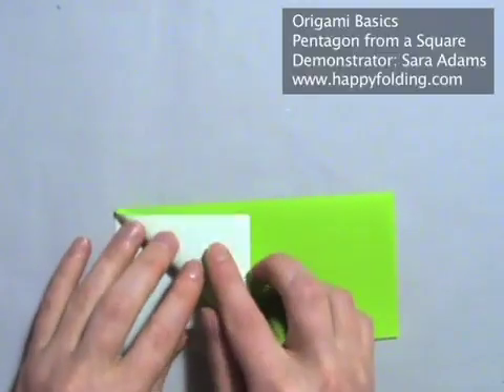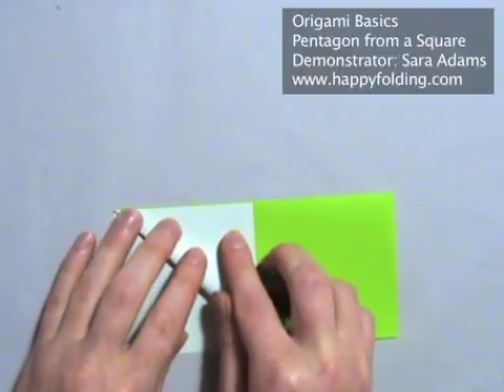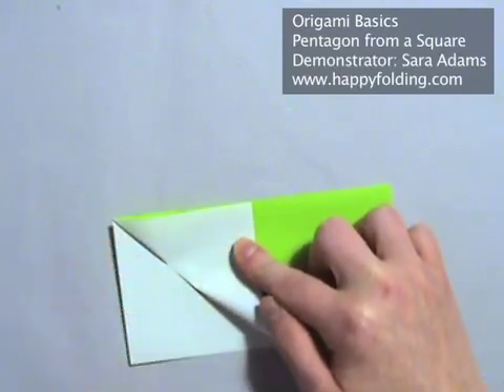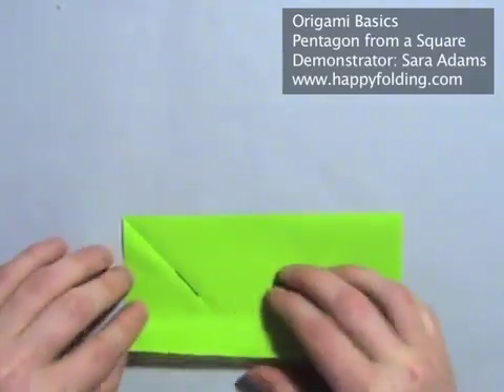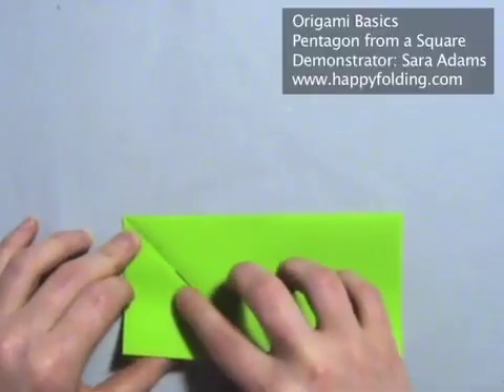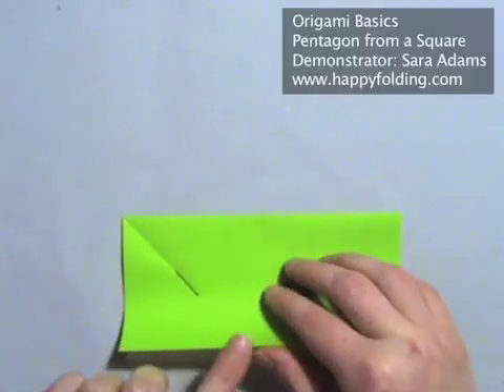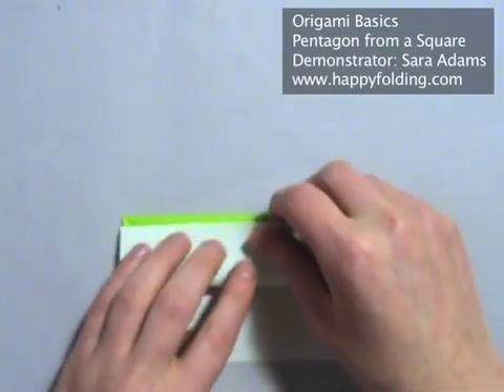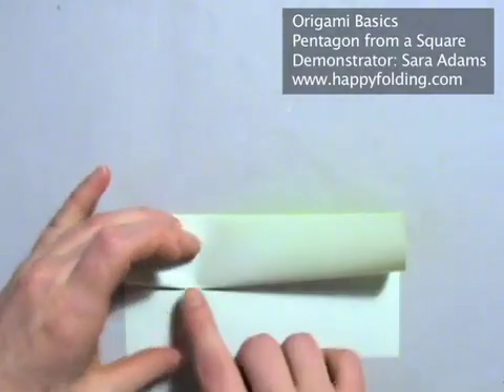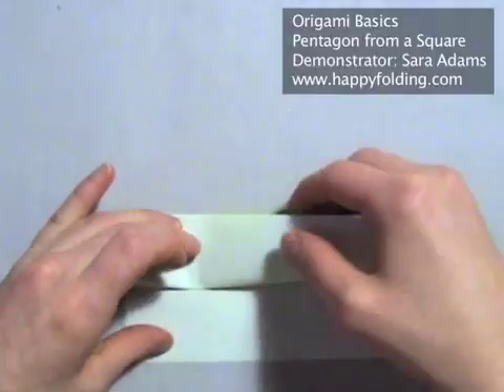So first we're going to take the angle bisector and mark it in the center only. And then get the intersection to mark the half by folding the edge to the other edge, and again marking the center — trying to get that intersection to work.